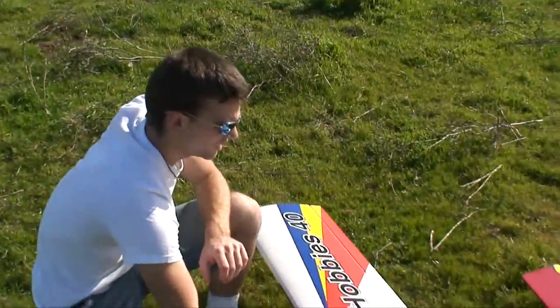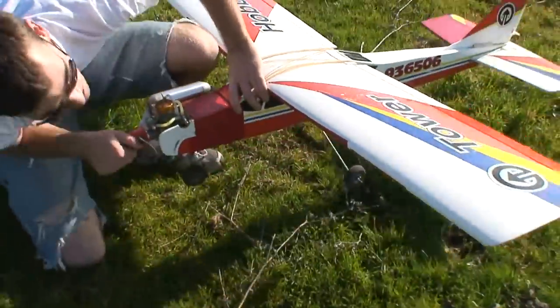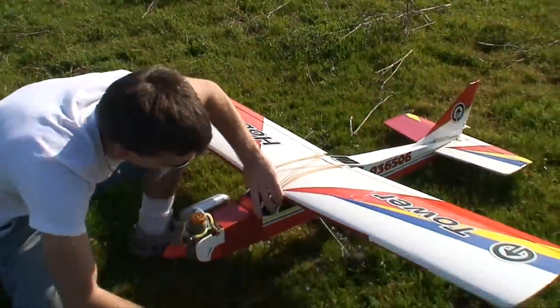I'll do a quick surface check back there, make sure everything moves okay. And I'm not flying again — not today, not with that radio. I'm changing that radio.